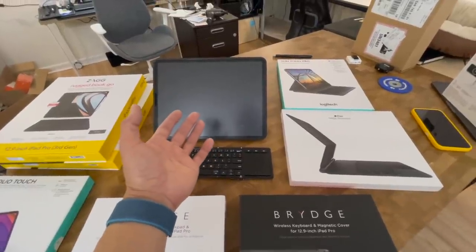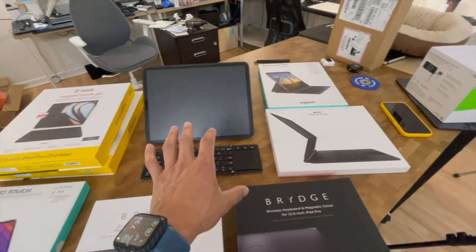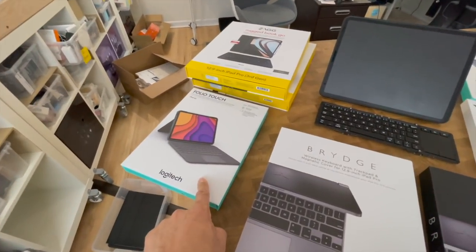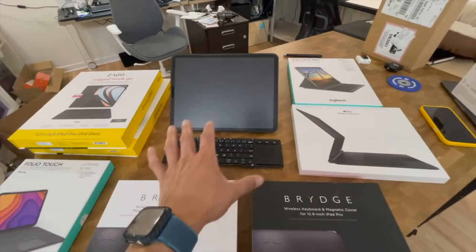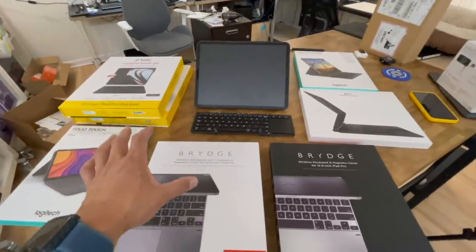So what is kind of the point of numbing down the potential that you have with your iPad Pro? If you absolutely need to get something, I love the Magic Keyboard — it is great. If you need a good alternative, the Folio Touch is going to be your next best bet. And close third, I would say, is probably the Bridge product. But again, this setup does not hold its own against any other trackpad product we've used. Unsponsored reviews, real usage — this is what we do.